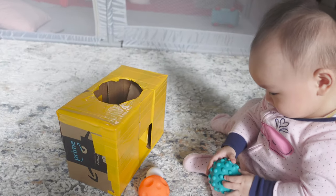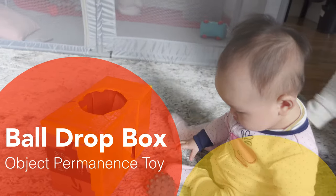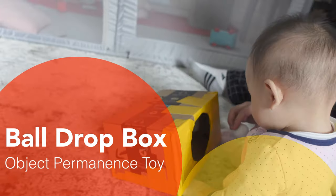Hi there! Welcome back to Happy Babby. This video is about a DIY object permanence ball drop box that helps babies understand the concept of object permanence, which means that something they cannot see, such as you, their favorite toy, or a pet, still exists.